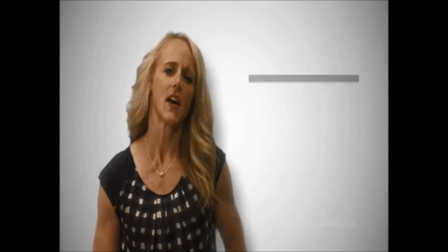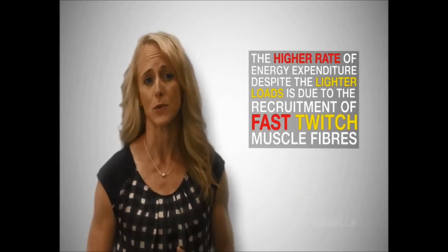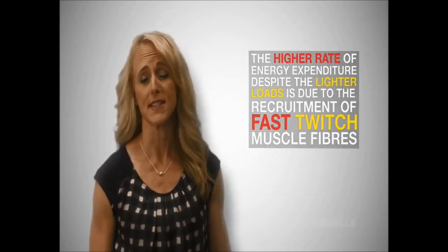It is likely that the higher rate of energy expenditure, despite the lighter loads, is due to the recruitment of faster twitch muscle fibers. Simply put, we burn the most calories with a lighter weight for faster repetitions. Body Pump is therefore the perfect program to really capitalize on these results as we complete lots of fast contractions in every class.